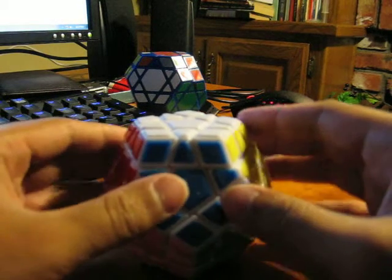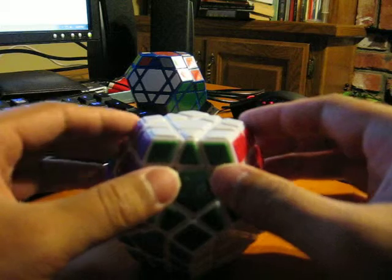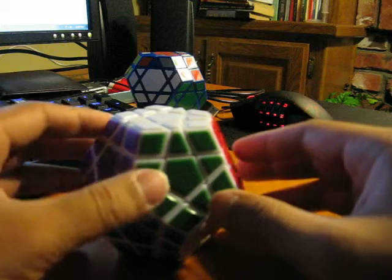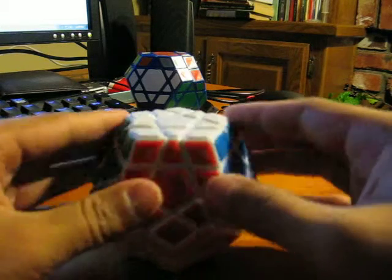Hi guys, Andrew here from 2AsianKievers and I just wanted to do a review on the MF8 Mega Minx. I got this puzzle quite a while ago but I just decided I should probably do a review on it.